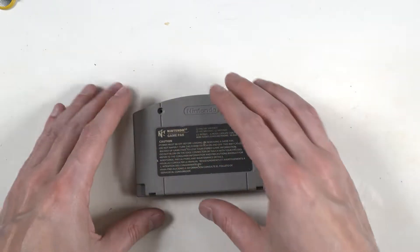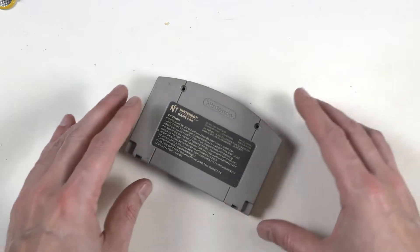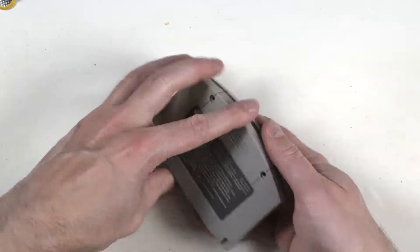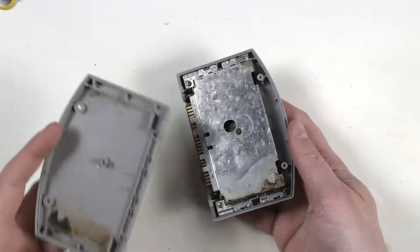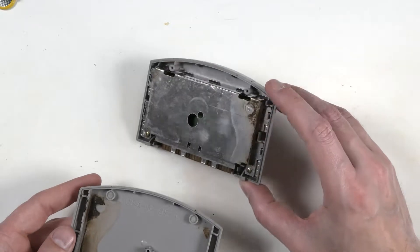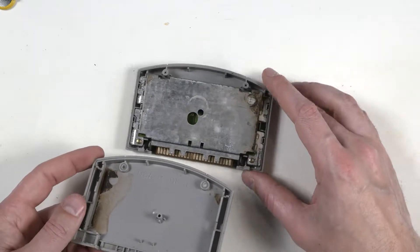N64 games are a lot more complicated to get open than the Nintendo or Super Nintendo. You pull on the casing and this part comes off. Something got in there at some point — what the hell?